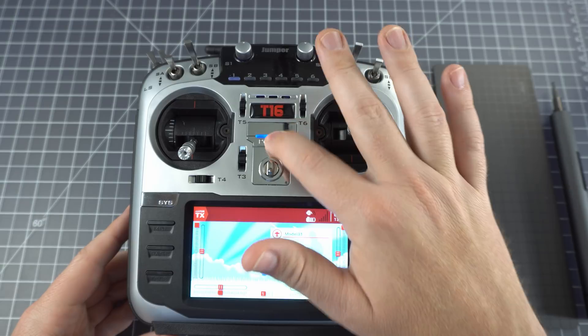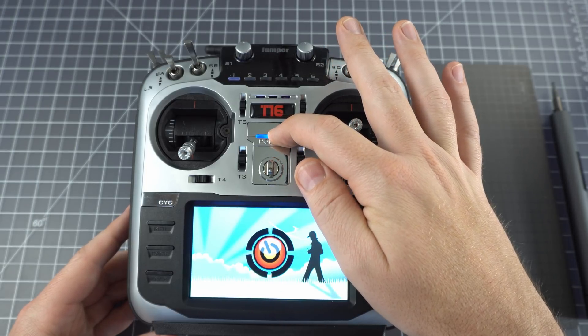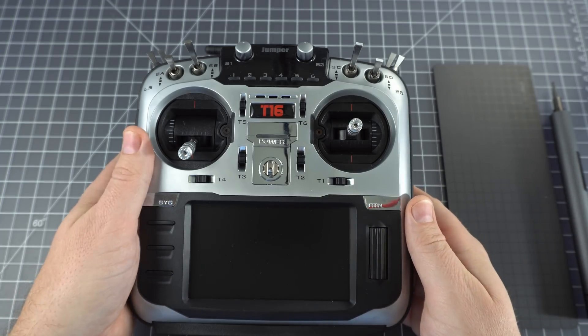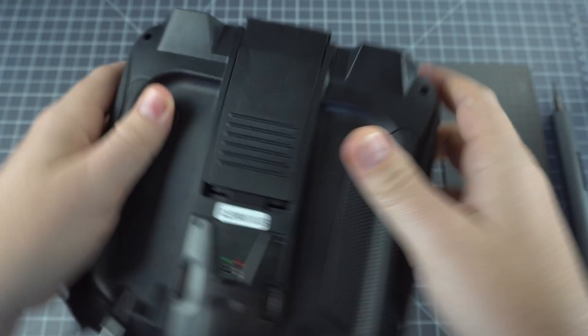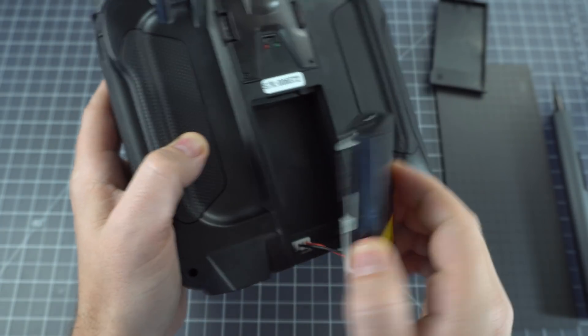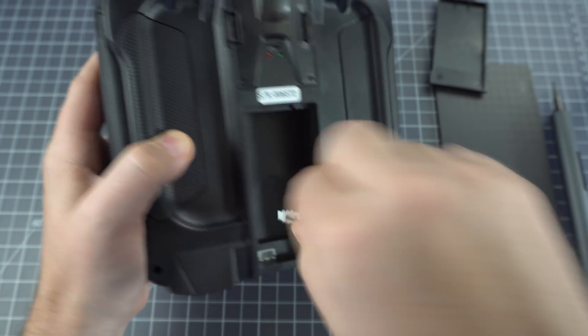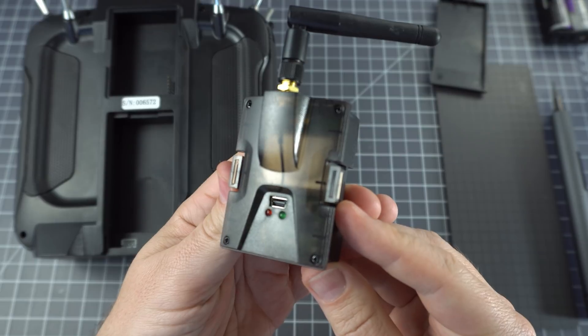This is the Jumper T16, and we're going to do a complete teardown. The T16 is a full-size radio running on Jumper TX, which is a variation of OpenTX. It's powered by a pair of 18650 batteries, which are not included, but it does come with the battery tray and this multi-protocol module.